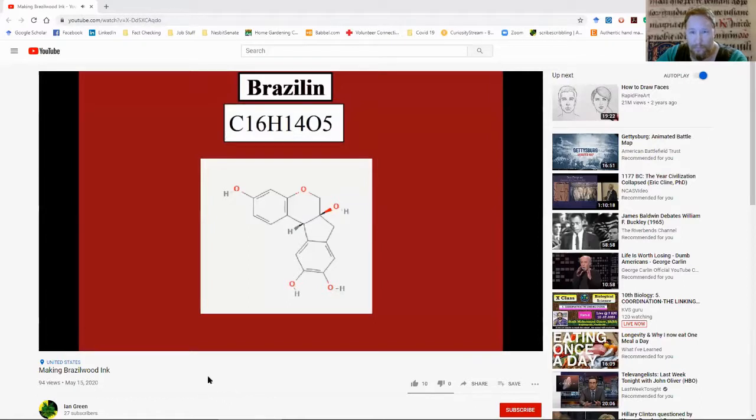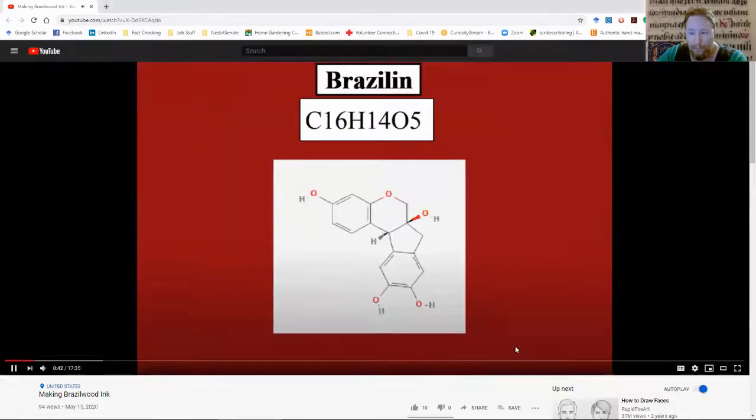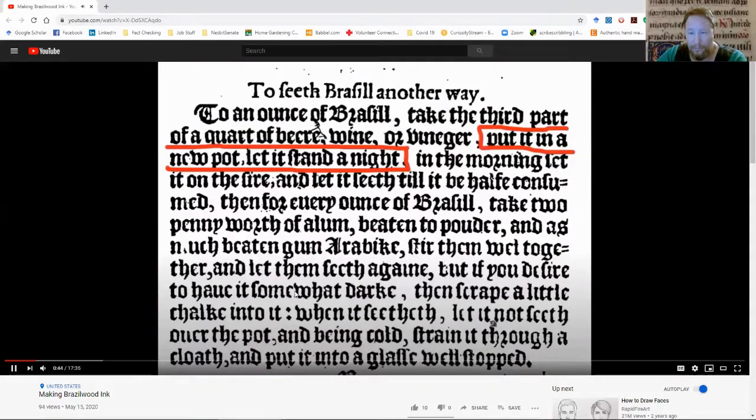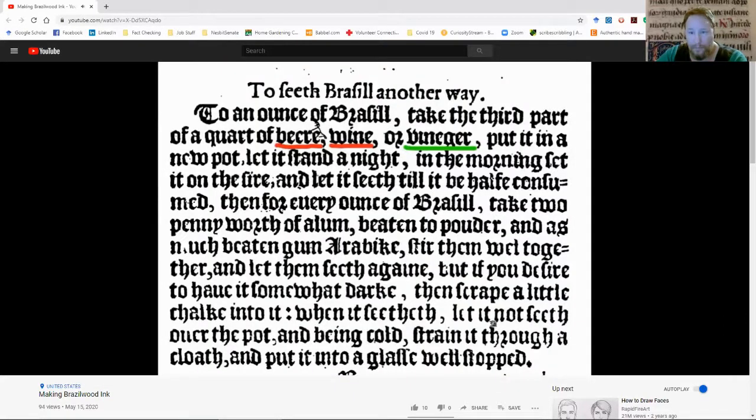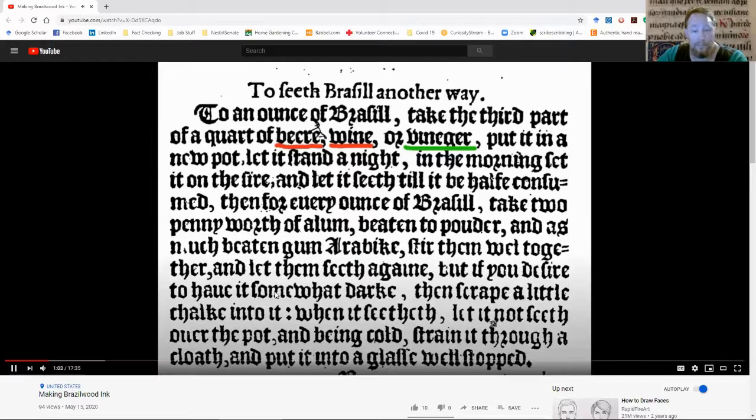The dye we're trying to extract from the Brazilwood is called brazilin. Brazilin is an acid-base indicator. The recipe I'm using calls for soaking the Brazilwood overnight. Brazilwood is rather finicky, so I recommend using a non-reactive bowl. The recipe calls for a new pot; I'm using a plastic mixing bowl. What liquid do we soak the Brazilwood in? The recipe says you can use beer, wine, or vinegar.